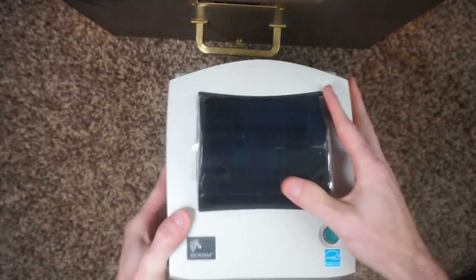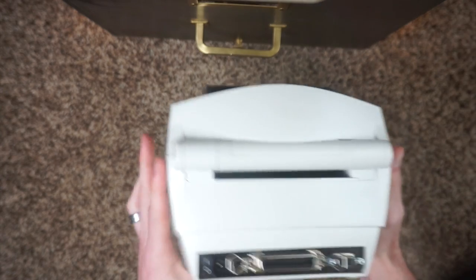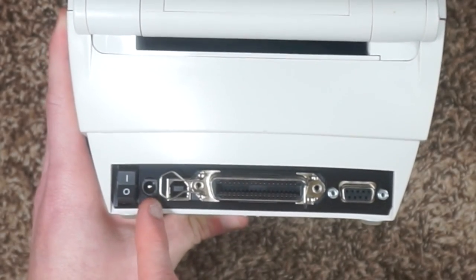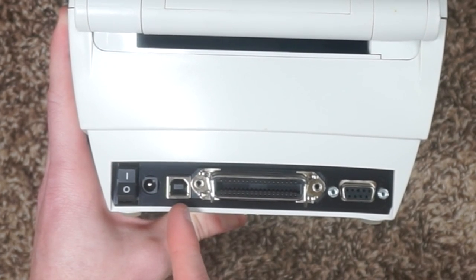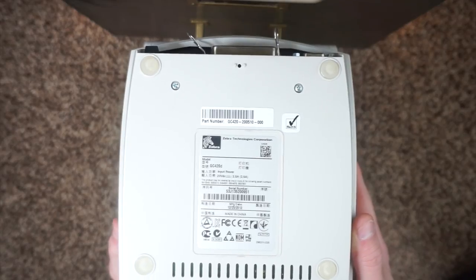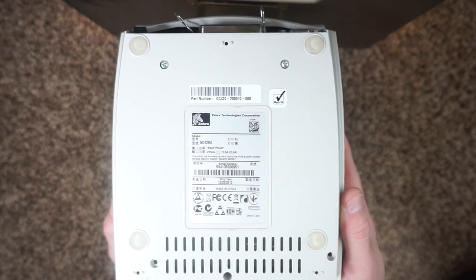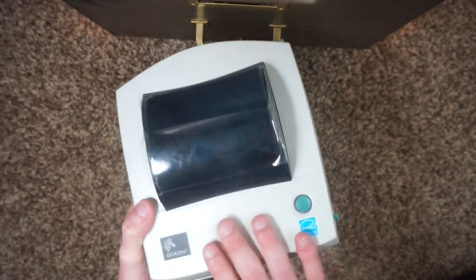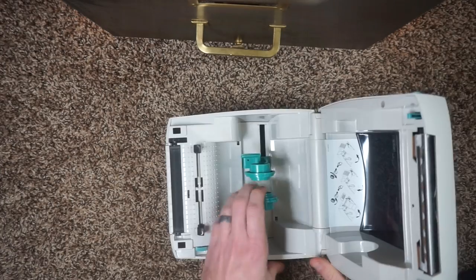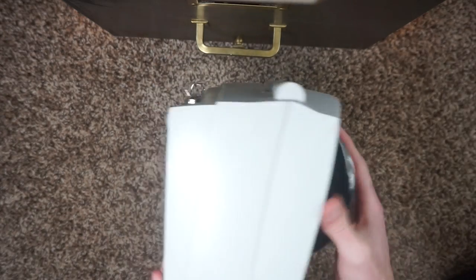Let's take a look at the outside of the printer. It's got some plastic covering — maybe that was from when it was new, but it pretty much looks just like the LP2844. We got our on/off switch, our female power barrel adapter, USB type A printer scanner port, a parallel port, and a serial port. Underneath we got our model number GC420D, input power 20 volts at 2.5 amps, manufactured in 2013, made in China. I think they started making this model in 2008 though. The print head and body look the same as an LP2844 — this is just supposed to be able to read more languages, which is a good thing.